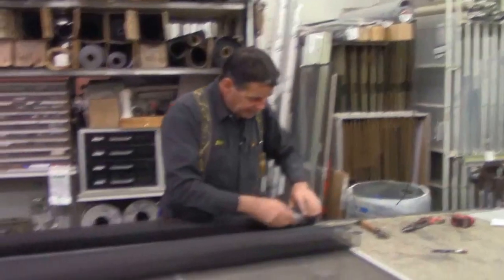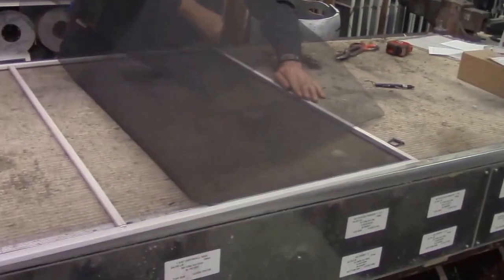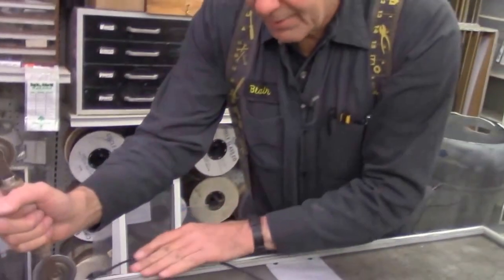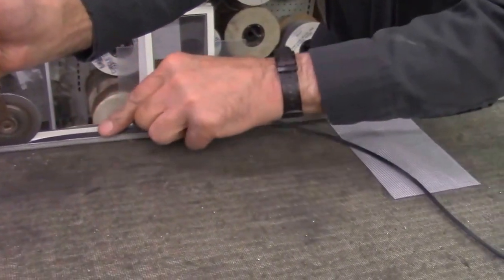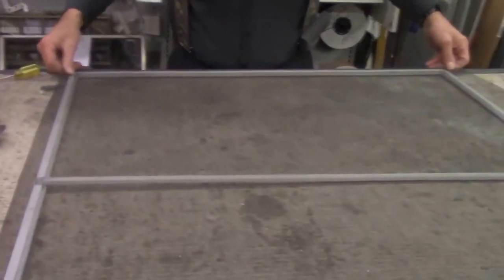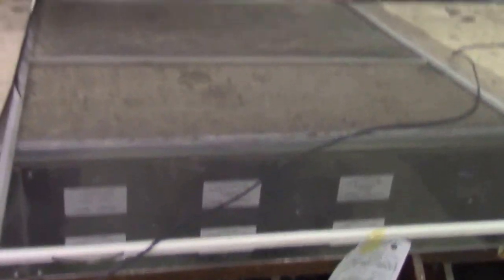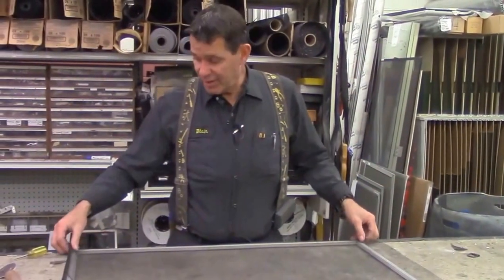Cut the screen with the knife. Now when I roll the first rail in, I'm going to do my best to keep just several strands of nylon sticking past the groove that the spline is going in. When you roll a screen, you need to roll the opposite rail from your first rail when you roll it in.